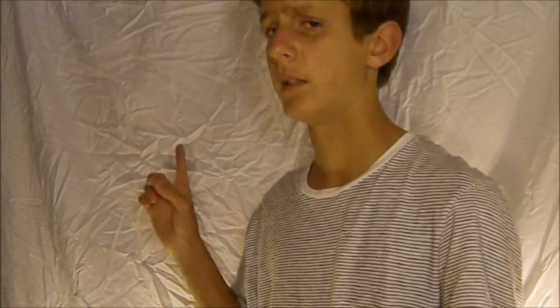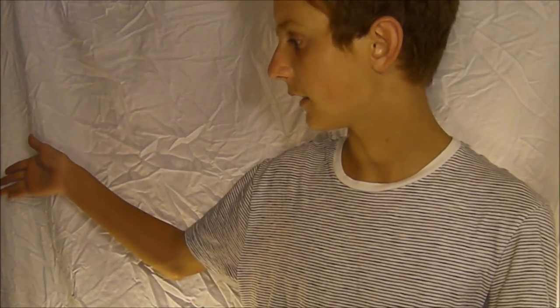The only problem with this is that I have to set this up every single time, because this side of the sheet goes into a door and it's a super ghetto setup. I wish I could show you — maybe I'll do it in the future. But like I said, I think I did a pretty good job.